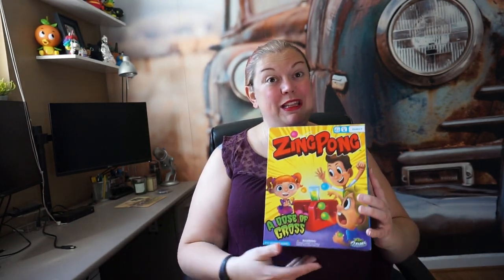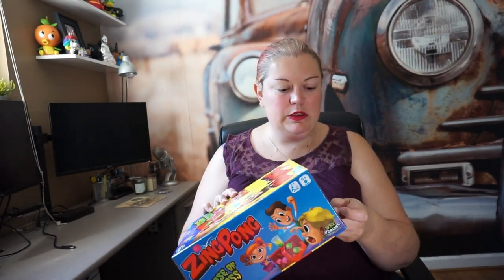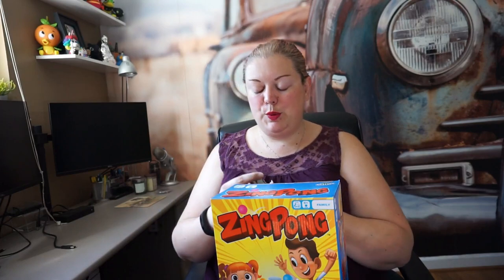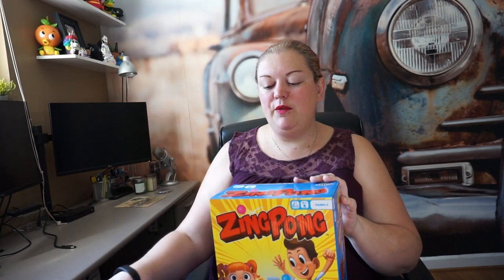Hey everybody, Becky from Week 99 here. I have a new game that I want to show you guys. This is from Zing Games and it's called Zing Pong. If you guys have played ping pong in the past, you kind of get the concept of this, but it's not as easy as you think. Our full review will be on our site, as well as links to getting this, and I'll put all the links below so you guys can get this in time for the holiday season.